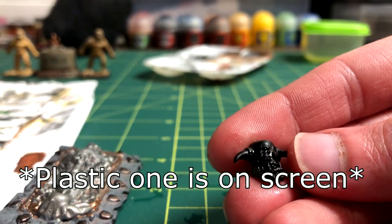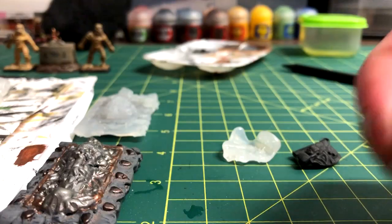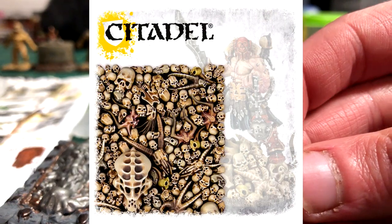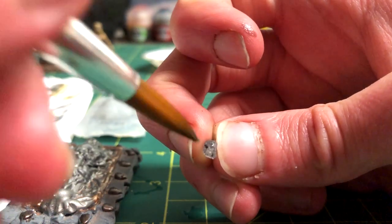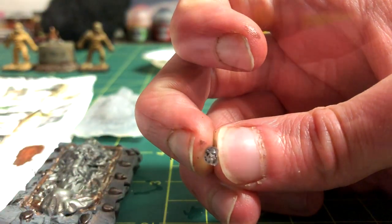The first is an orc head. The second is a skull from the Citadel Skulls box, but these skulls are so cheap that it was probably a waste of hot glue — you can get 340 in that pack for $10–20. Here's the duplicated version of that skull, and the black paint is on there to show you that there are some details instead of it looking entirely transparent.